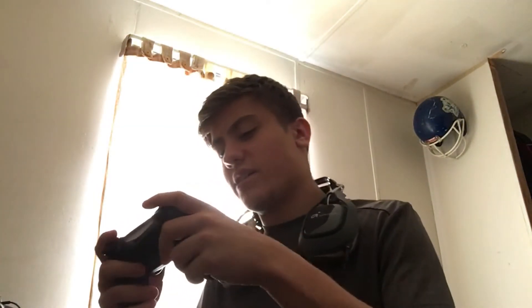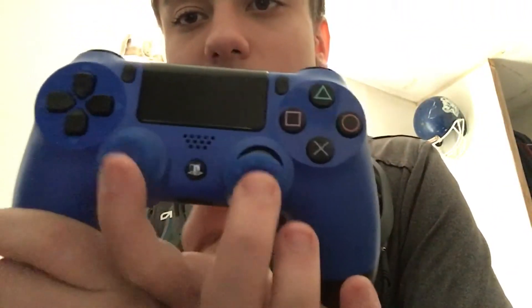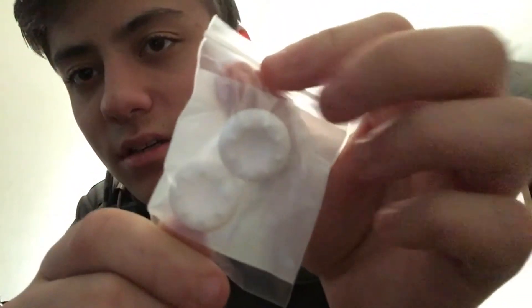Alright, so right away it fits pretty nicely on the PS4 controller — you can mix and match them. Vision Grips, thank you guys so much. I bought that pair; they're only like I think $2.50. They sent me the white ones too — I'll be giving those away, I'm not gonna open them because I'm giving them to you guys.